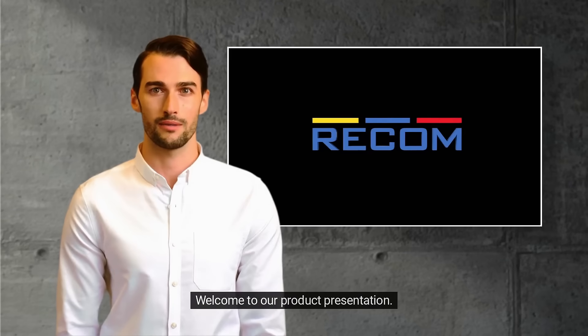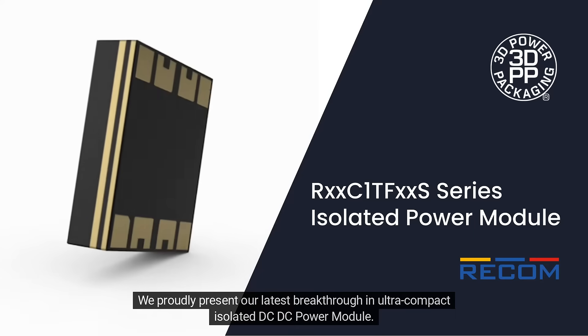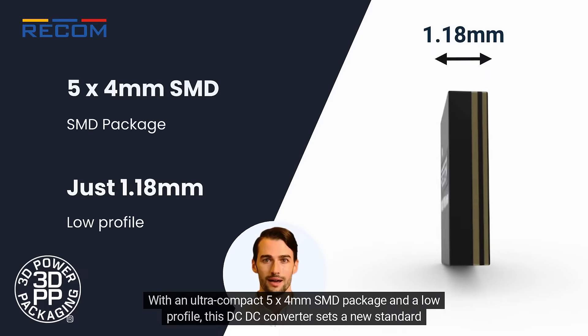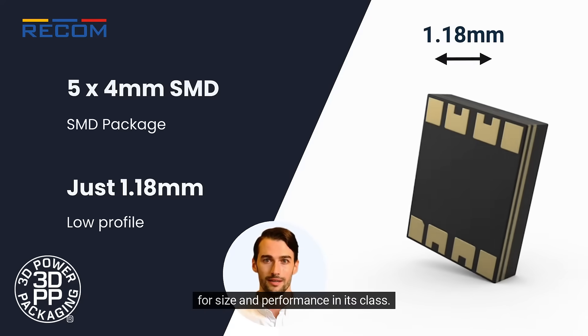Welcome to our product presentation. We proudly present our latest breakthrough in ultra-compact isolated DC-DC power module. With an ultra-compact 5x4mm SMD package and a low profile, this DC-DC converter sets a new standard for size and performance in its class.